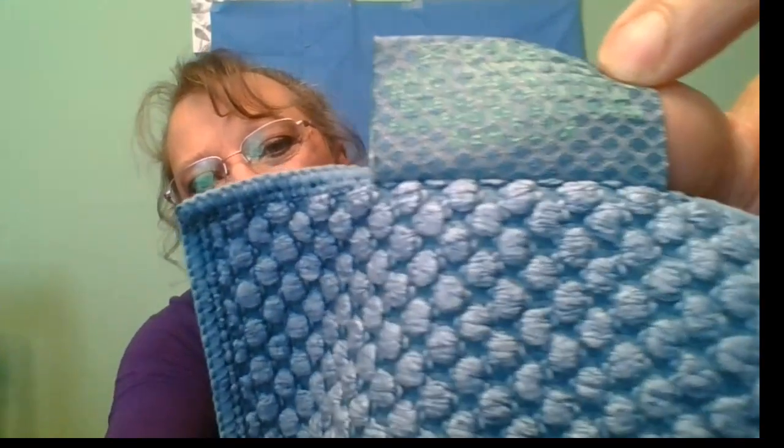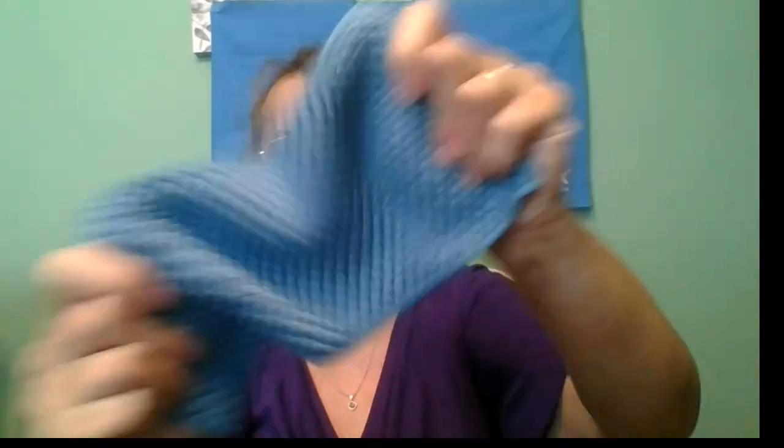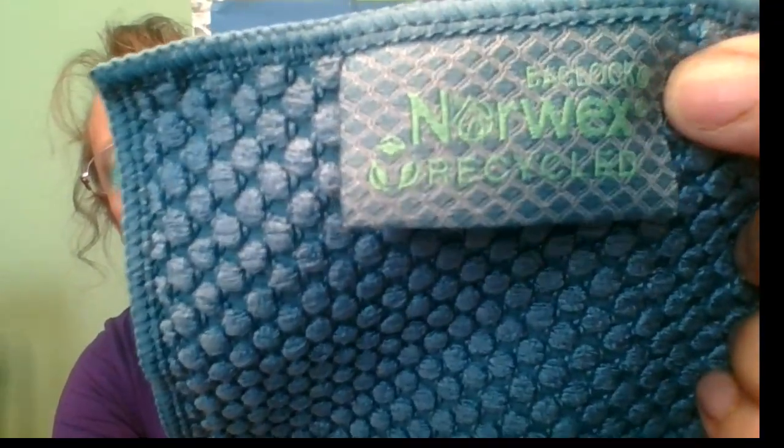So today I'm going to show you a little demonstration. This is a Norwex kitchen cloth. This one says it is made with recycled materials, and on the tag it says 'kitchen.' So this is the kitchen cloth — you can see it is a nice textured microfiber. Also, very importantly, it has the BacLock technology.